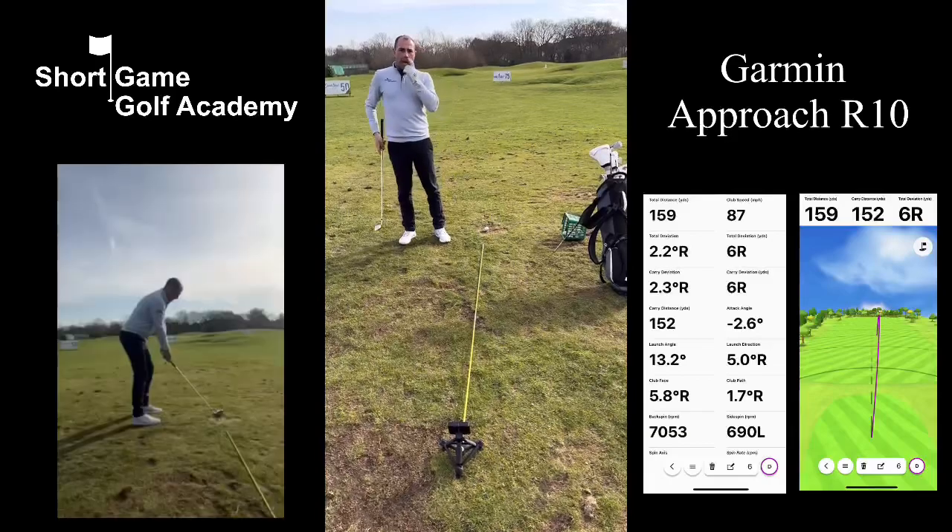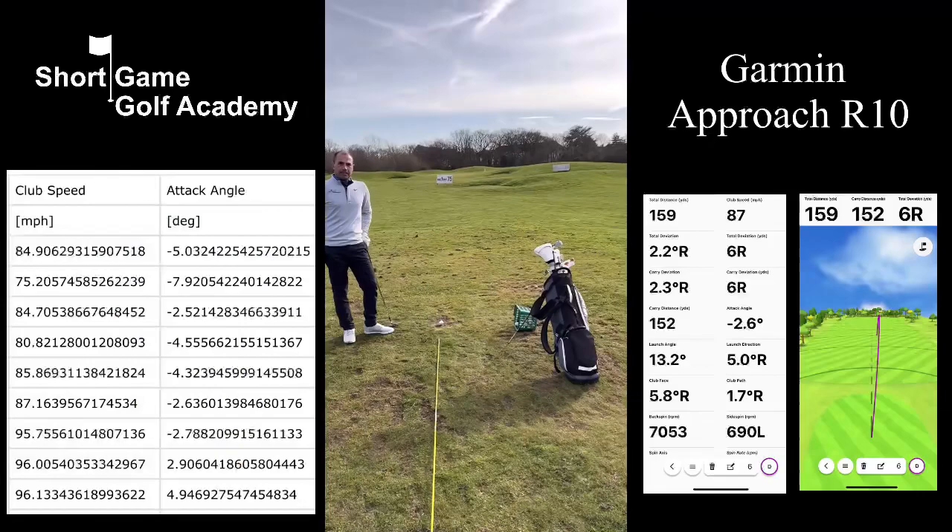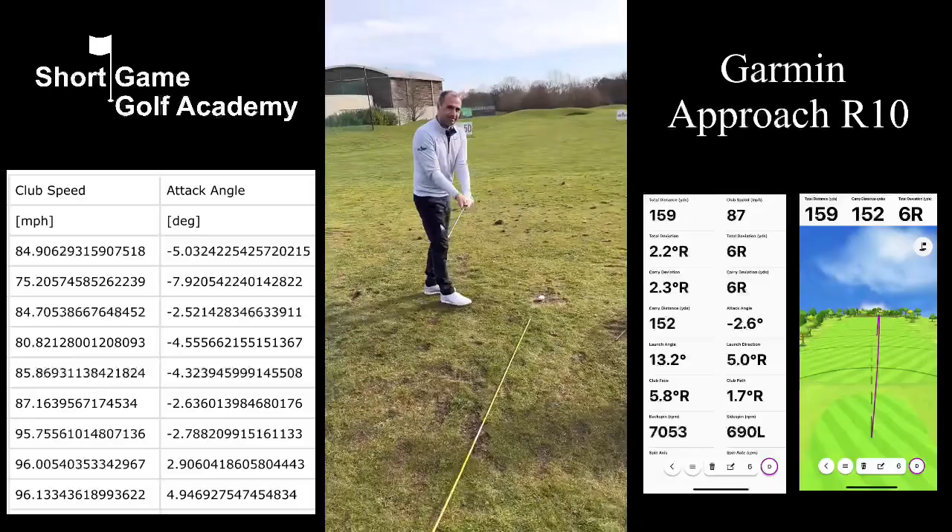Good morning ladies and gentlemen. Here's a new video for you today focusing on the Garmin Approach R10 launch monitor. It's the small box that you can see in the video, which is a radar. It's tracking the golf club and it's tracking the golf ball.